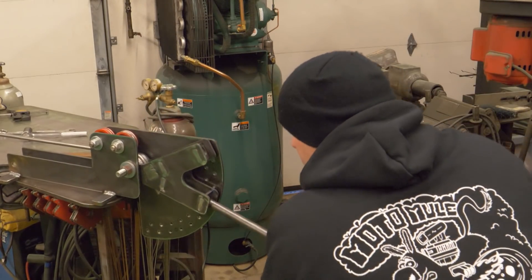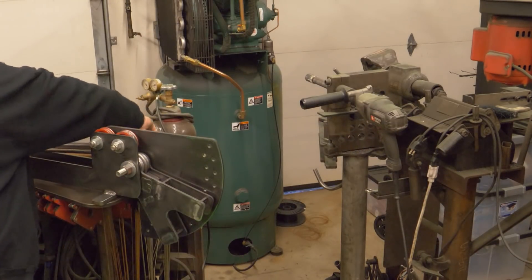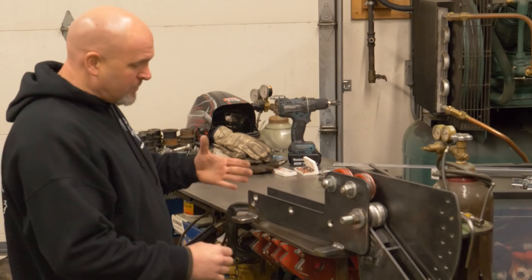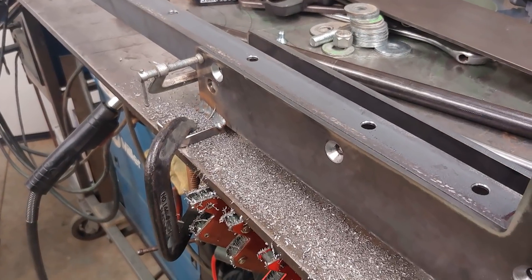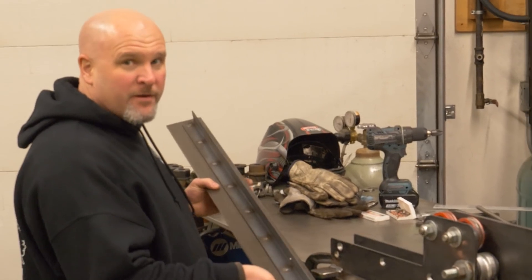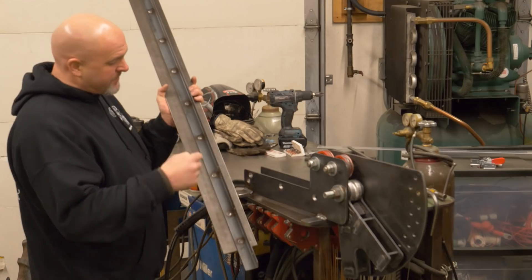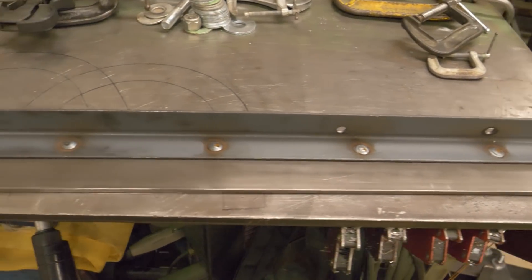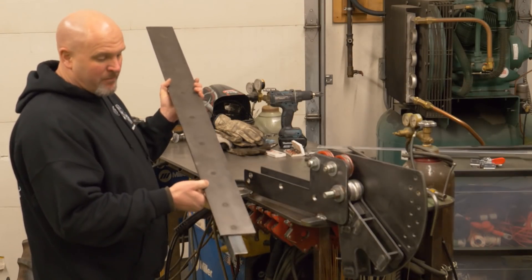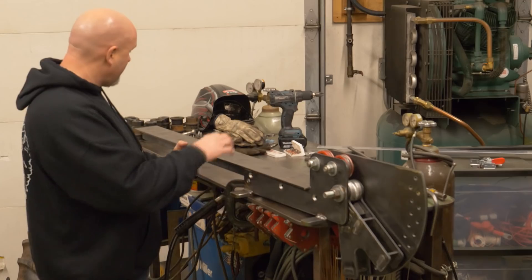In the last video I showed you how I built this manual tubing bender - if you missed that video be sure to go check it out after this one, I'll leave a link in the description. The first step was to clamp a piece of angle iron on the side and drill some holes to attach it, giving me something to build off of. After fitting the angle iron I removed it, drilled a series of holes into one leg, then plug welded it to a piece of quarter-by-four cold rolled flat bar.